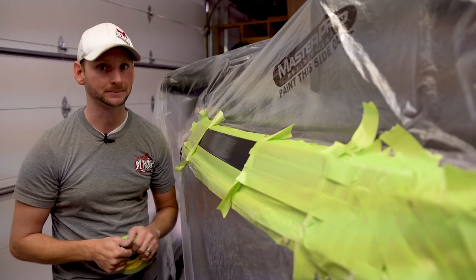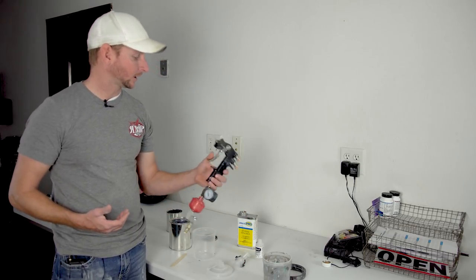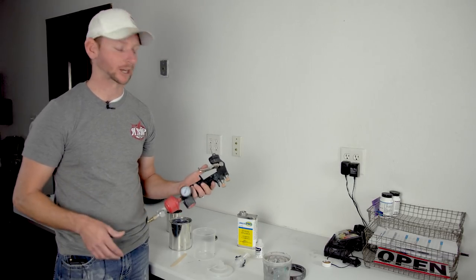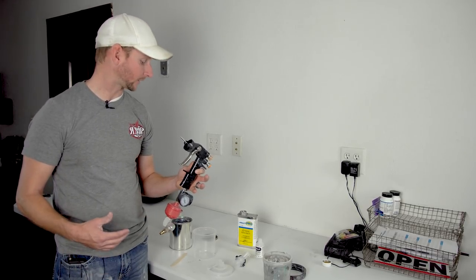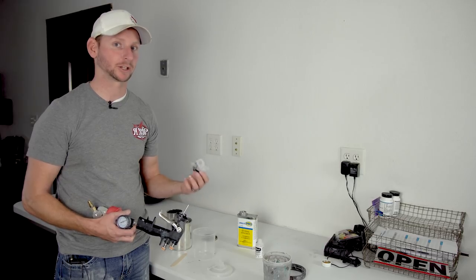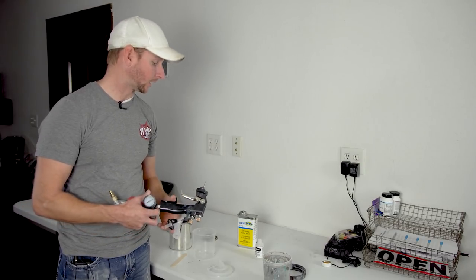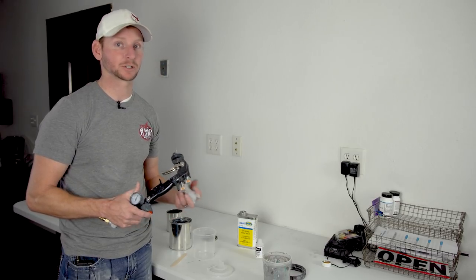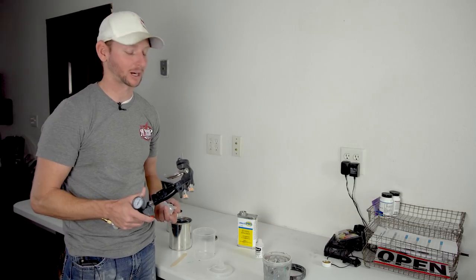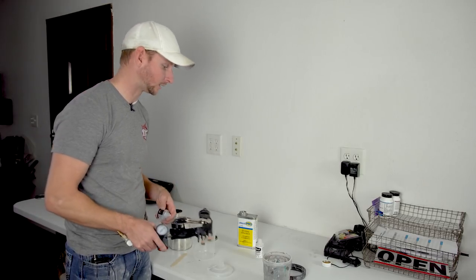One of the first things I want to go over before mixing is the gun. This is a gravity feed gun — it's actually better to use a siphon feed gun, but for our small application this will be fine. This is just a 3M gravity feed gun with disposable tips. You've got to use a very large tip to spray poly flake or metal flake — this one is a 1.8, I actually prefer a 2.0. For do-it-yourselfers, I recommend the Harbor Freight $30 siphon feed gun; it comes with a 2.0 tip and is perfect for spraying metal flake.